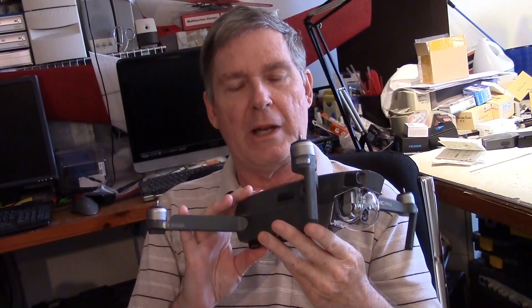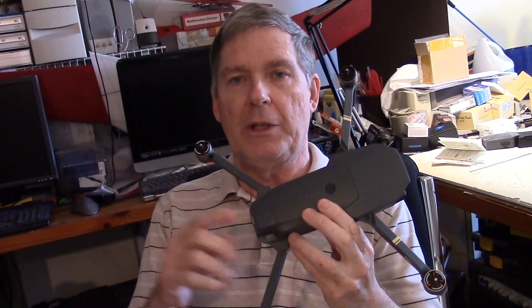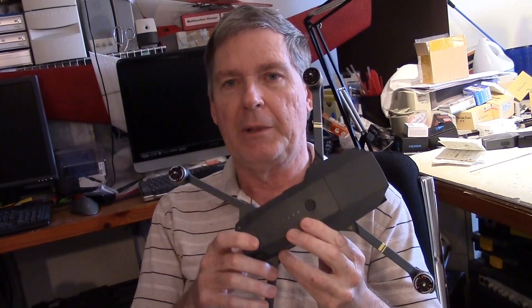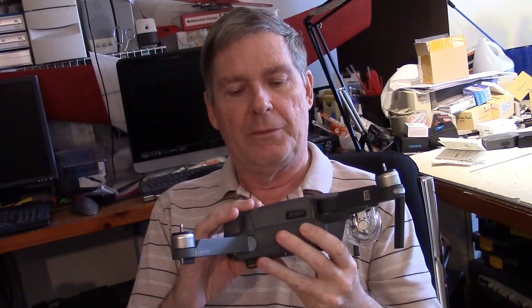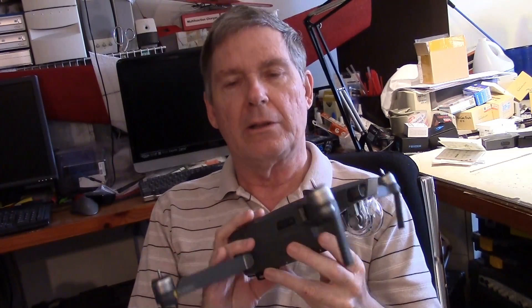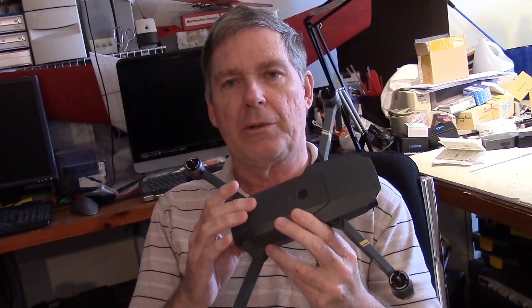In this episode — and I hope you've been liking these videos, if you do just give me a thumbs up and subscribe if you haven't — let's get into it. This time we're going to be learning how to charge the batteries for the drone and the controller, and we're also going to take a look at the firmware versions on all of the pieces to make sure they're all up to date.